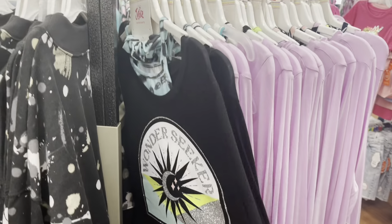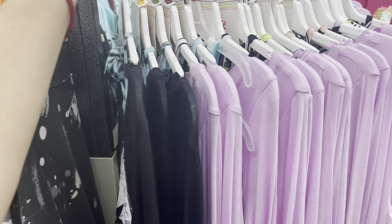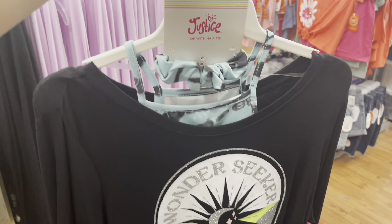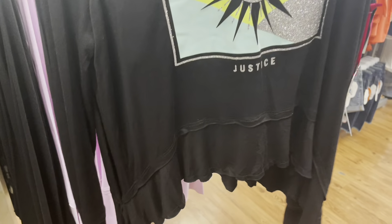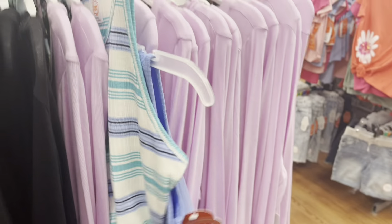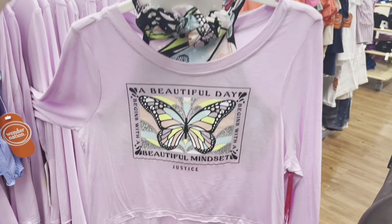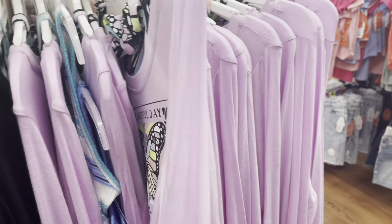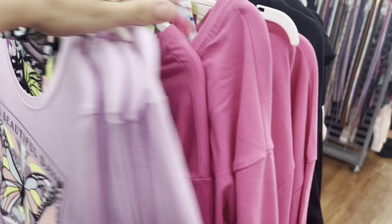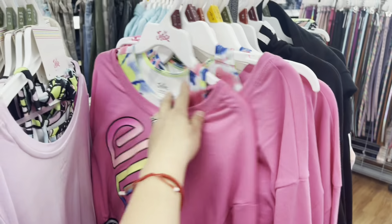These are the newest markdowns for the brand Justice. This one is $11 — it comes with the scrunchie and a shirt underneath with the long sleeve. Then I have a purple one — that one's missing the top. I think they have a hot pink one as well on the other side. But this one doesn't come with the scrunchie.